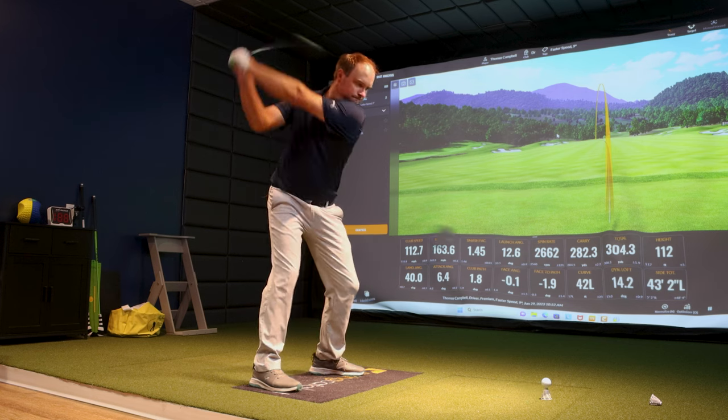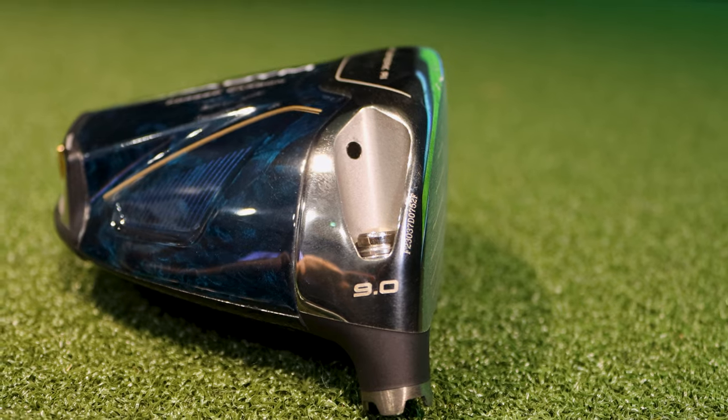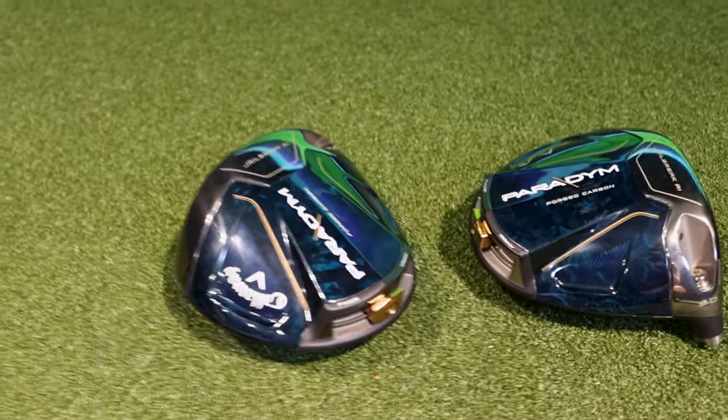Everyone's always pushing for more distance with the driver. One way to do that is to increase your attack angle. But if you're not optimized with the correct loft on the driver or even the correct clubhead type, it really doesn't help. If you watch these long drive golfers, what they're trying to do is increase their attack angle while also decreasing the loft on the driver.